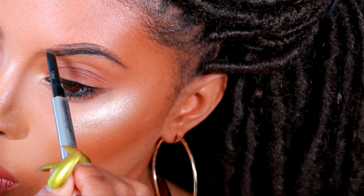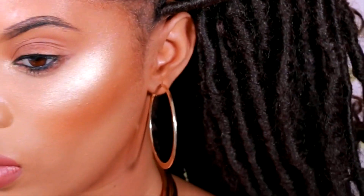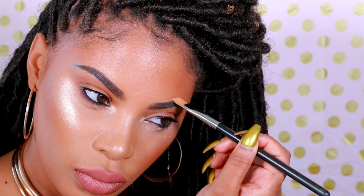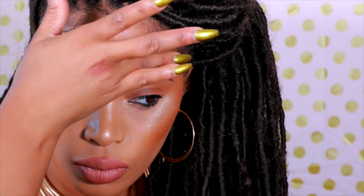We're going to go ahead and fill in the other brow as well, because you can't have one brow looking all filled in and the other one looking basic. Please keep in mind that your brows are sisters and not twins, so they don't have to match perfectly — but we don't want them to look like distant relatives, so let's just have them looking like sisters.